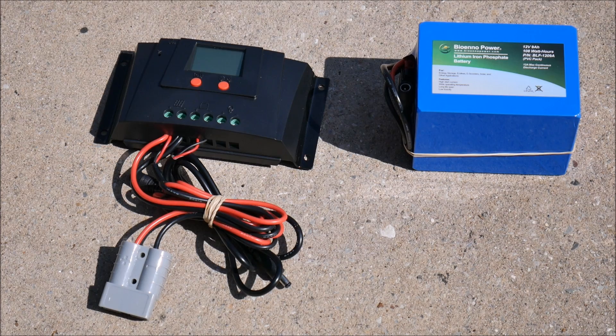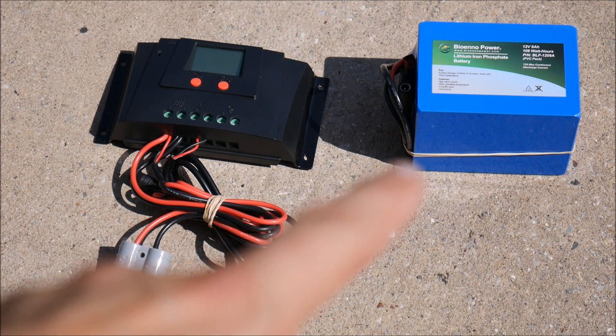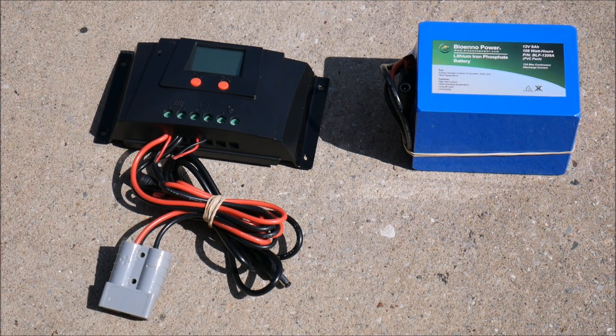Here's what was in the box. This also came with a battery charger that you can plug into the wall if you wanted to charge it that way, but we're obviously not going to do that — we want to charge with solar, that's our whole purpose here.